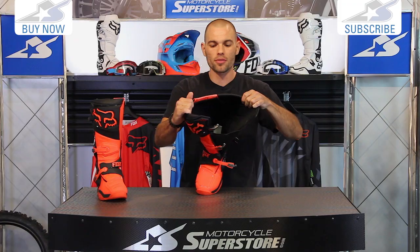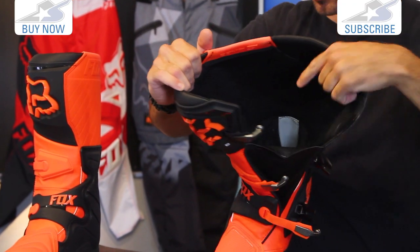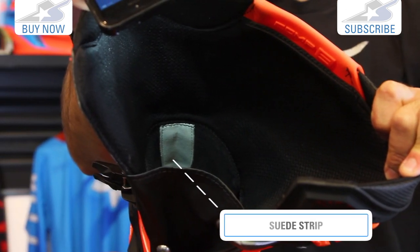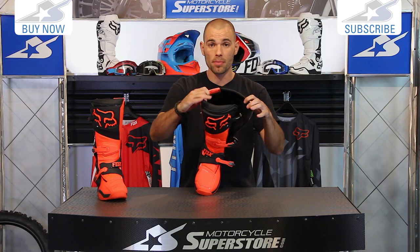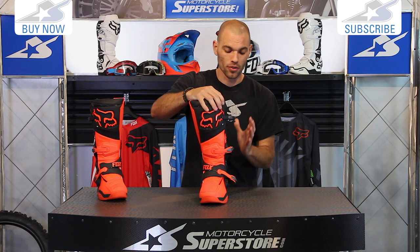Another thing about the interior of this boot: you're going to find all synthetic mesh. One thing I really love is all the padding, but see this little strip on the bottom against the back heel — that is a suede strip. It's going to help keep your foot in place. When you pull your foot out, it yanks your sock down. That thing really does keep your foot locked in.